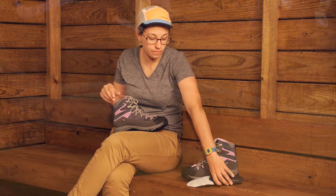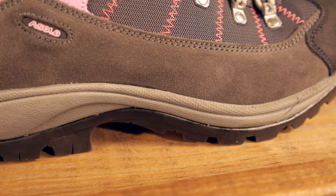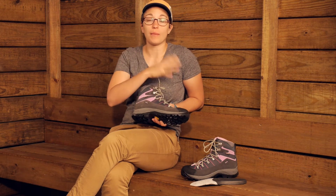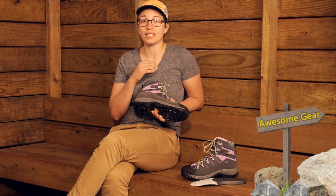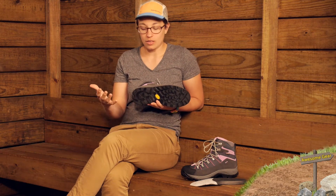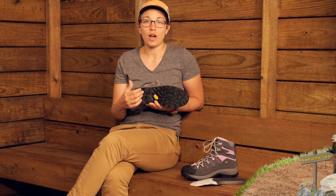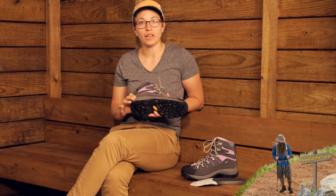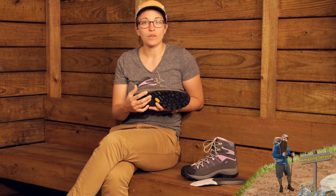The footbed is removable so you can replace it with your own insoles. In the midsole, the big story is the Asolo Flex lasting board. Asolo gives a gender-specific lasting board — they don't just take one mold and make the men's and women's shoes from it. That really helps with perfect fit. The lasting board is very stiff and durable, so it is going to last a long time, protect against rocks, and support your foot, arch and heel.